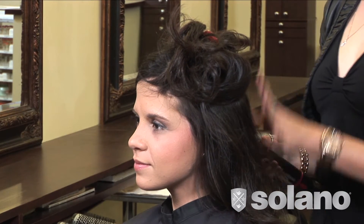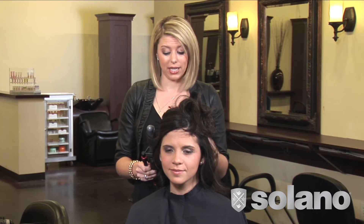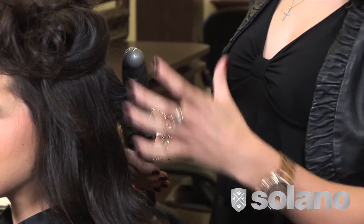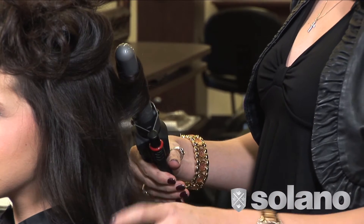Not that our model Carolina here needs any help with shine. The great ionic technology built into this iron is going to add a lot of shine and smoothness to the hair. The ceramic barrel has a lot of great give and slide to it, so you're not going to be pulling your client's hair or making her uncomfortable at any point.